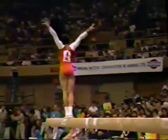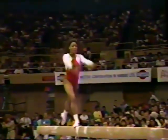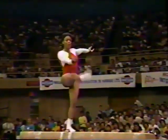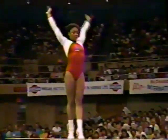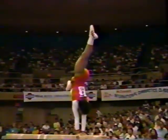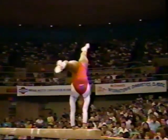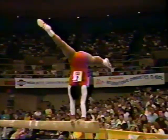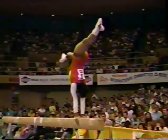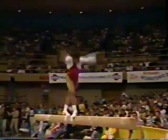Front somersault, back somersault. As you can see, she is not considered a weak acrobat or tumbler. Handstand. Split position helps her in the balance, and she'll work out of it now. Back layout.